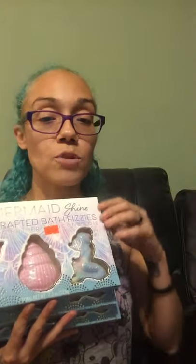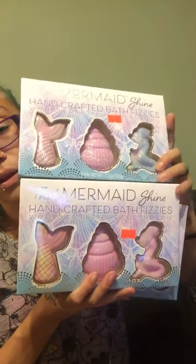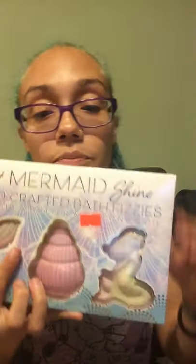I also found these for $1.29 each — they're called That Mermaid Shine, handcrafted bath fizzies with shea butter and coconut oil. They're all the same design but different colors, so be attentive to that. I got a blue one, a pink one, and a yellow one. I thought that was so cute, so I grabbed the last three that they had.